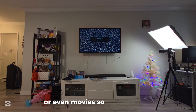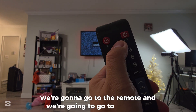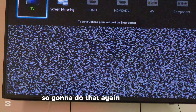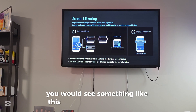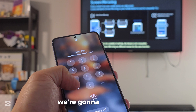First, we're going to go to the remote and go to the Source, then head to Screen Mirroring. So I'm going to do that again — press that, and you will see something like this on your Samsung Galaxy phone.